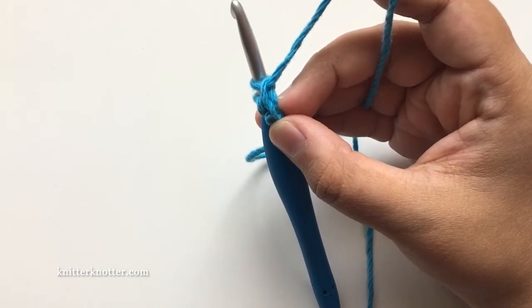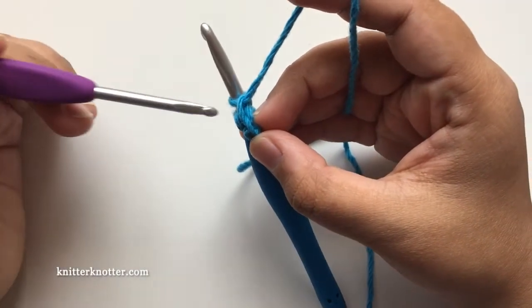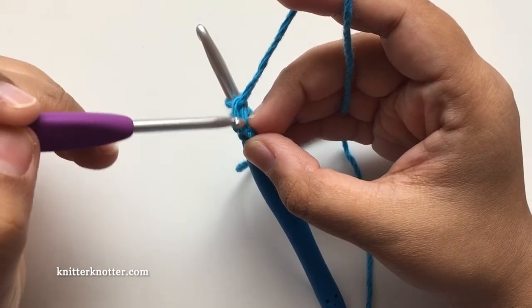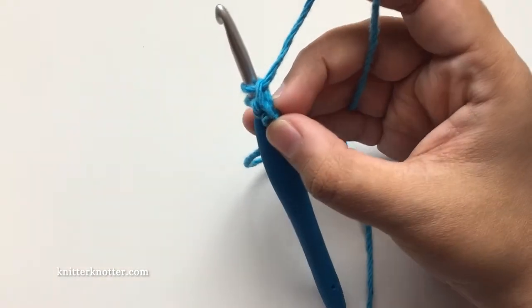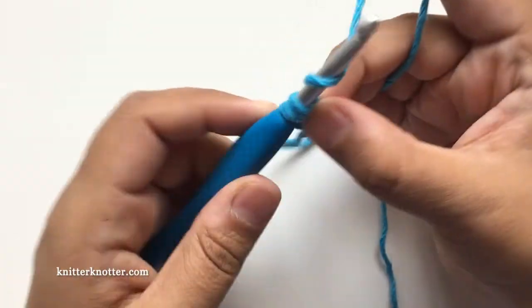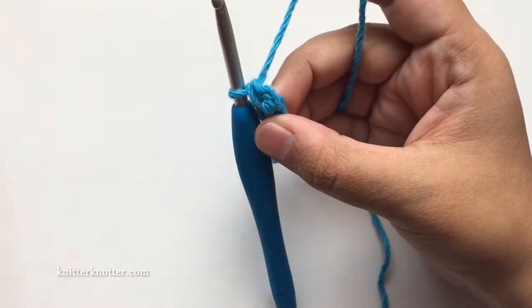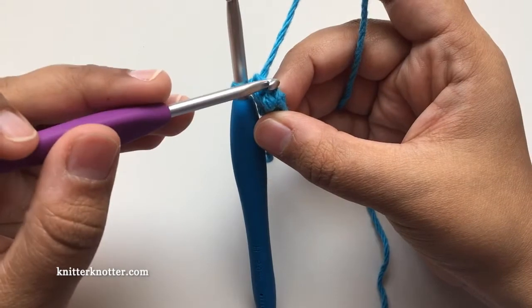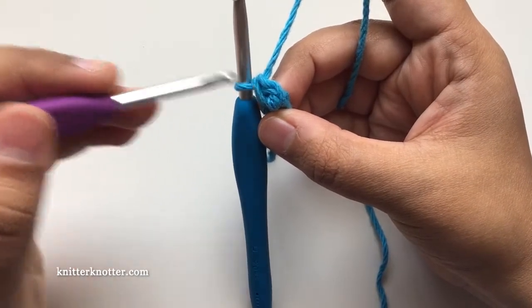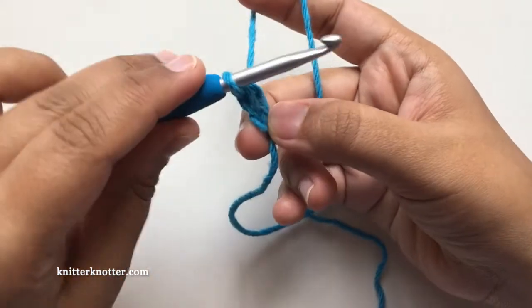This here is the base chain, and on this side is where we'll make our single crochet. So this is the base chain and this is one single crochet stitch. This is how it looks at the bottom and this is how it looks at the top.